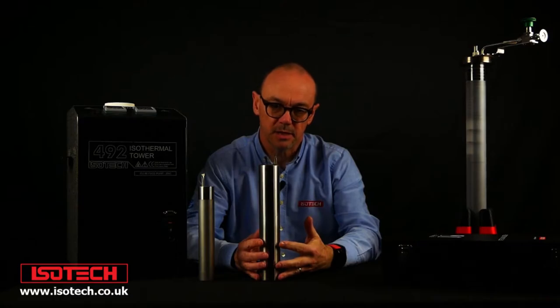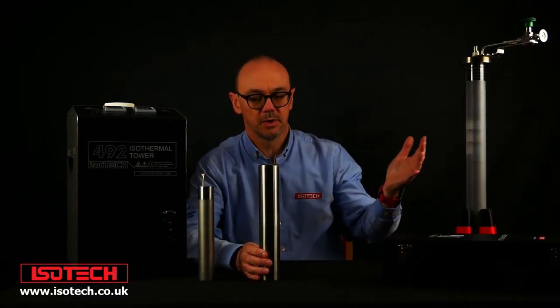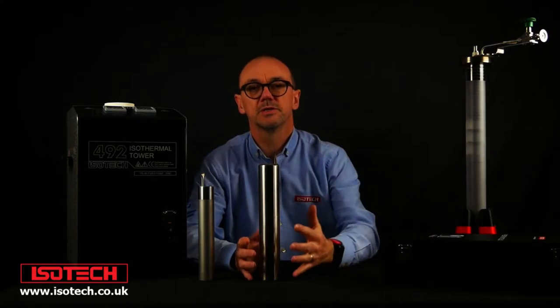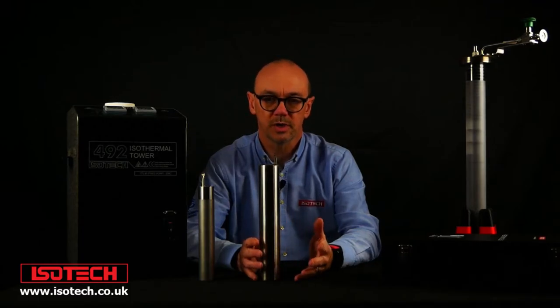Metal clad cells are more robust than the quartz glass type. But traditionally ITS-90 fixed point cells have been made in glass cases. At Isotech we can offer up to the aluminium point in a choice of metal clad or quartz glass.